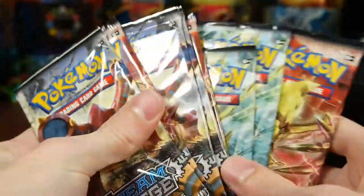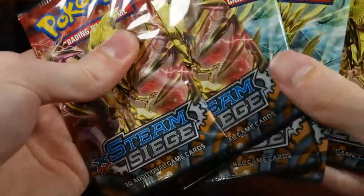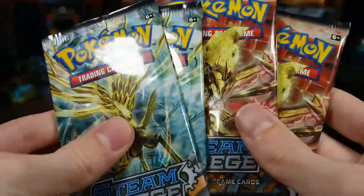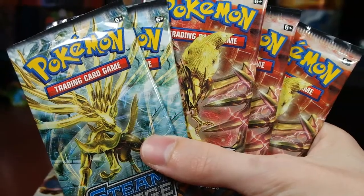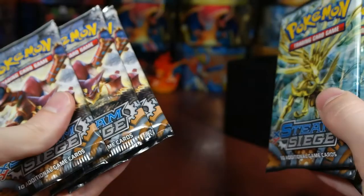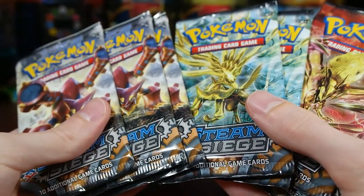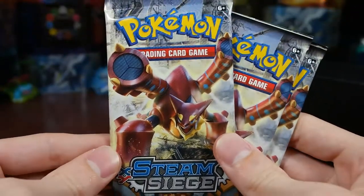Let's show the Volcanion side of the dividers — pretty neat. And we have our eight packs: three Volcanions, two Xerneas, and three Yveltal. Let's start — should we go with Xerneas, Yveltal, or Volcanion? Let's go with Volcanion first.